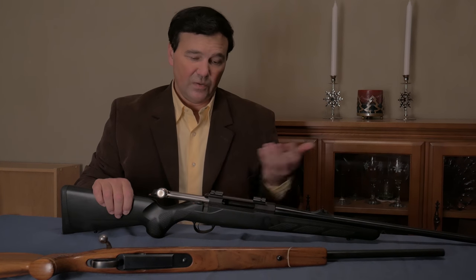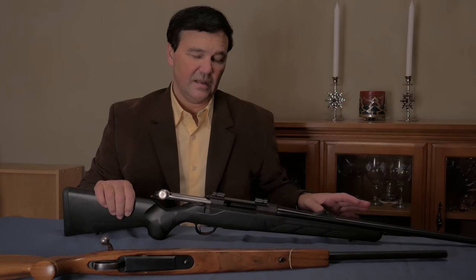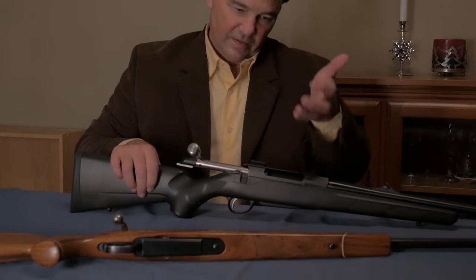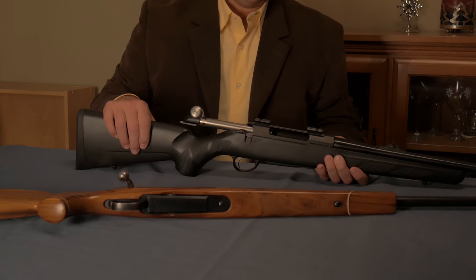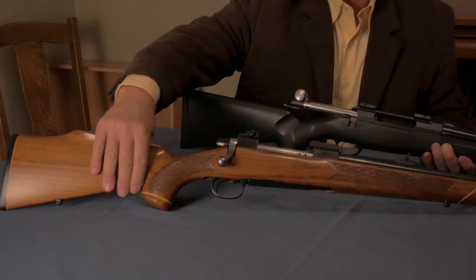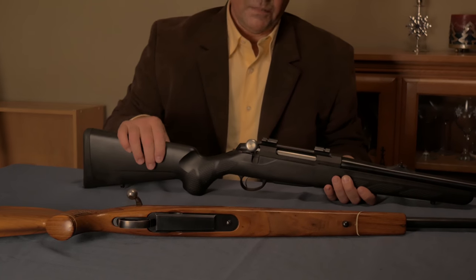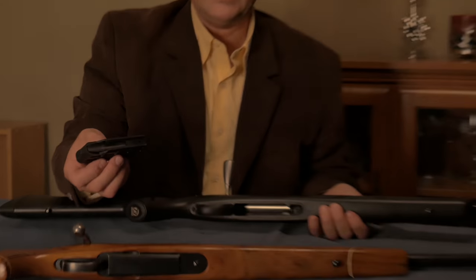I think they've sold trainloads of these guns. Initially they were very inexpensive. The barrel quality is excellent. I've never heard anybody criticize the accuracy, which is probably the most compelling thing about any firearm. When you compare the Model 65 and 55 to the T3, you're talking about how an objective is accomplished — the older guns with steel and walnut, the T3 with some polymers, including the bolt shroud and the magazine. It works wonderfully, but it's plastic.